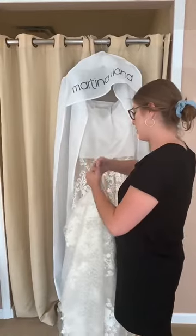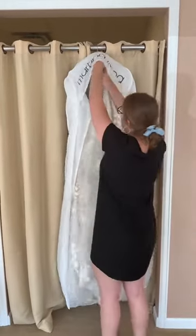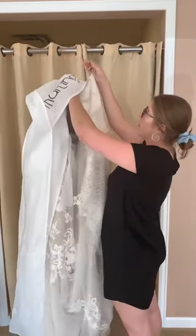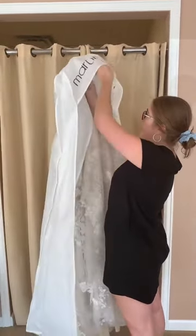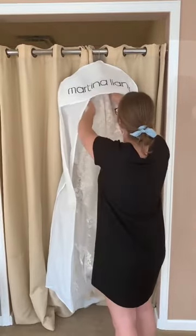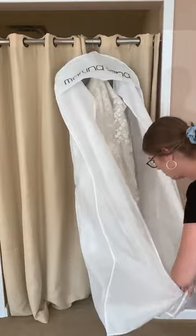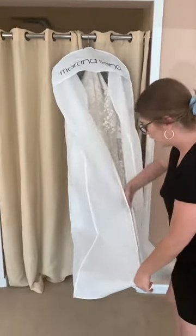So grab that, come up through here, take the bag off of it a little bit, loop it around the top, and then back in here. Kind of pull the bag around the bottom of the train like so. And then again, hand inside the zipper as you go up.